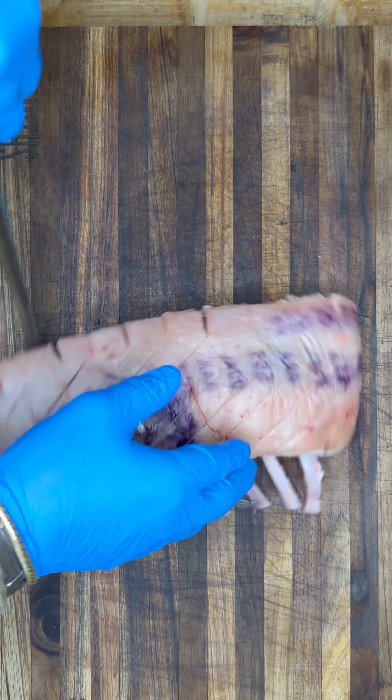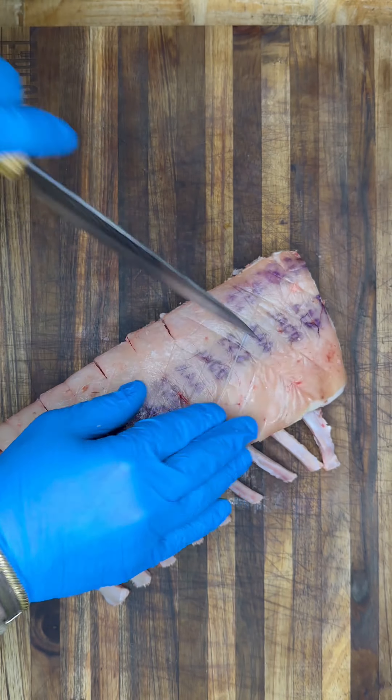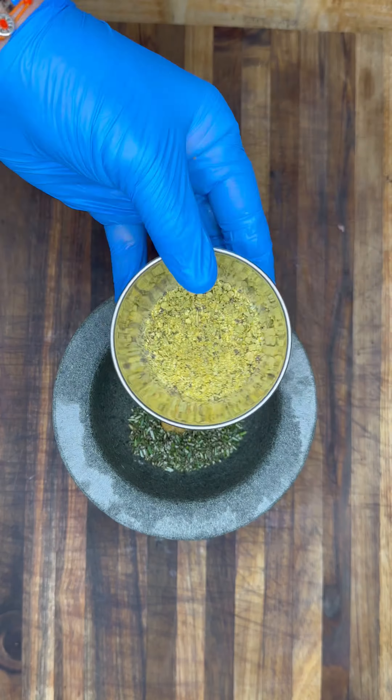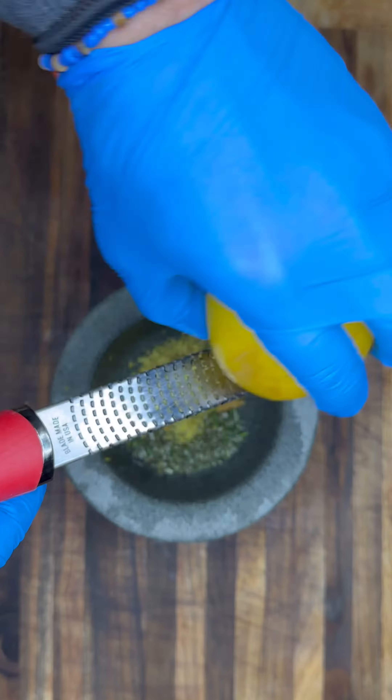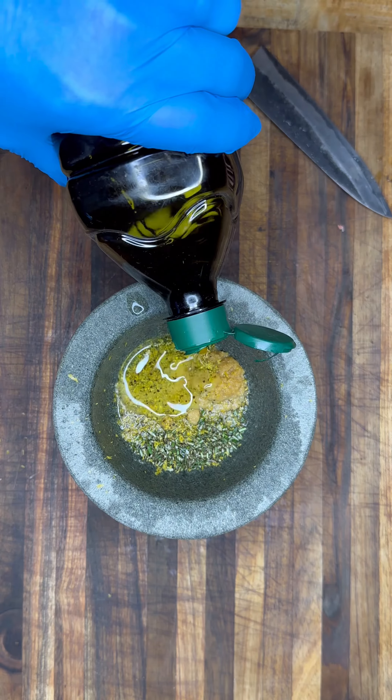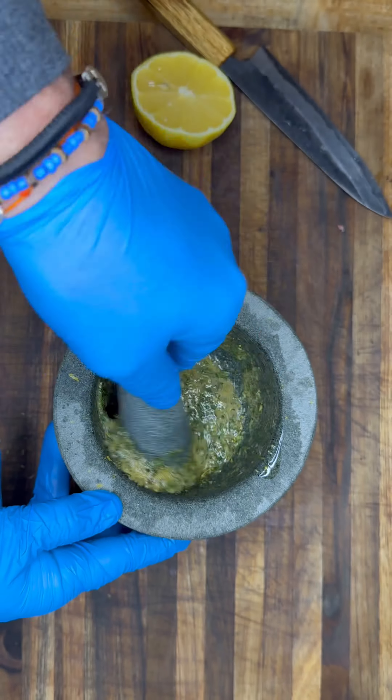For the preparation of the rack of lamb, I'm going to be scoring the fat side and working in a nice dry rub combination of olive oil, fresh rosemary, black pepper, lemon, and salt, as well as a little bit of paprika to bring out those flavours of the lamb.